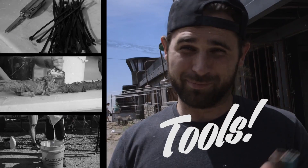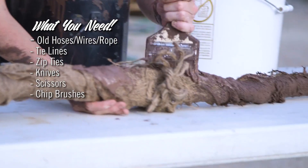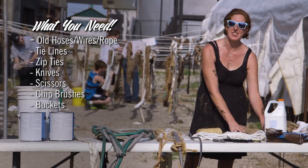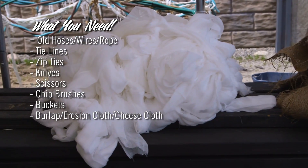You also want to get your tools. You're going to need tie lines to hold them up, zip ties, knives, scissors, chip brushes, buckets. You're also going to need some fabrics — anything from burlap to erosion cloth, cheesecloth, which is my favorite.